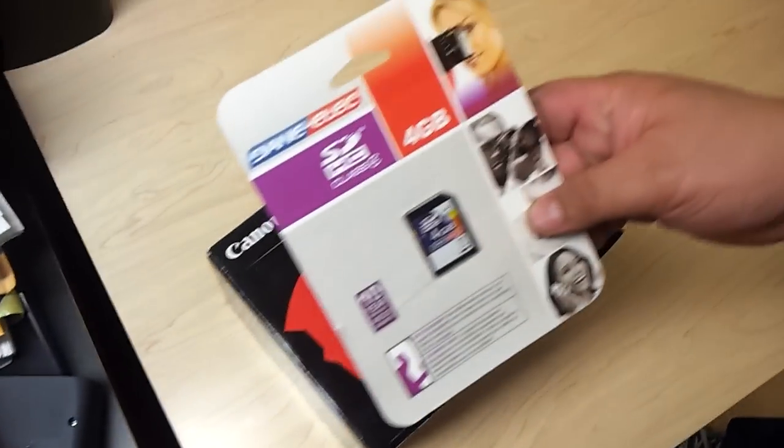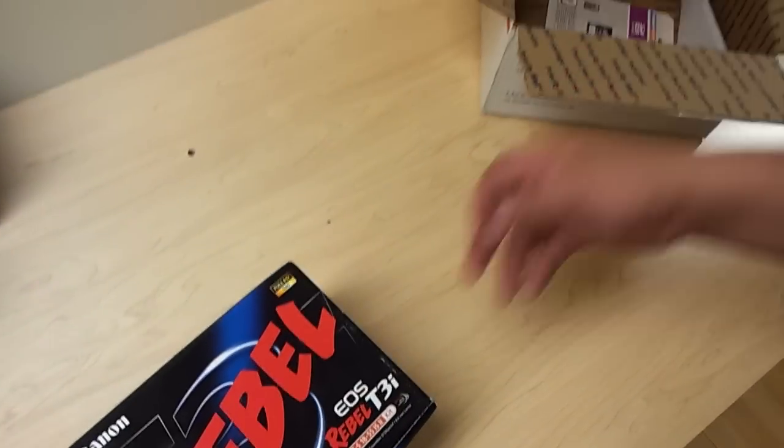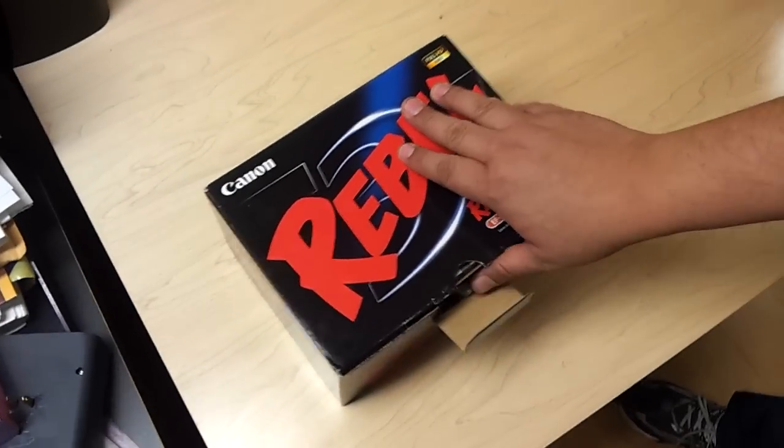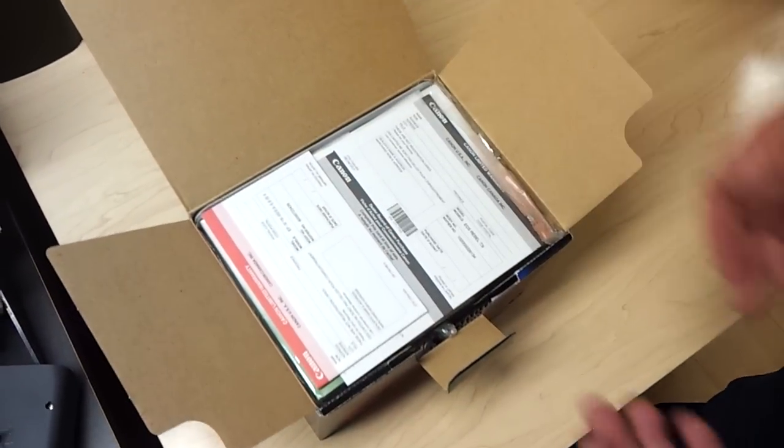Alright, it came with this in the box. I guess the seller included it — I didn't even notice that. It's a crappy 4GB memory card. I'm going to put in at least a 32 or a 64.